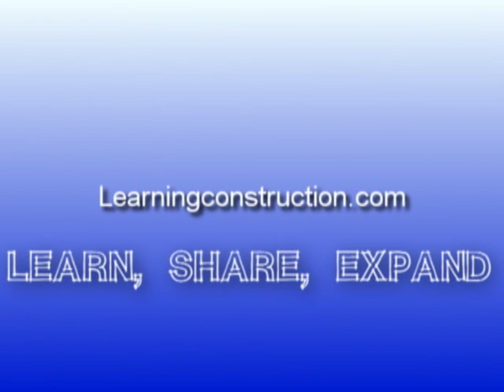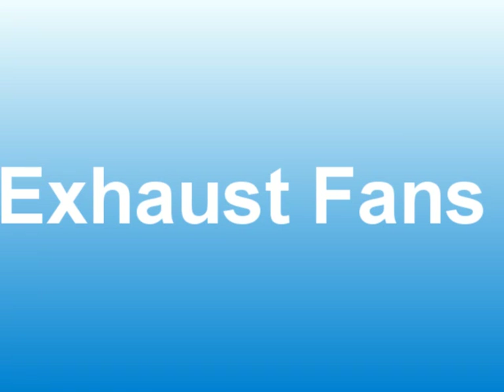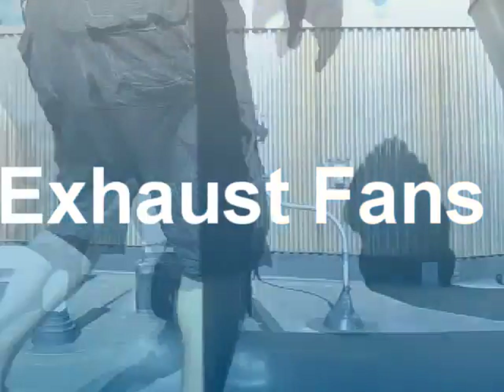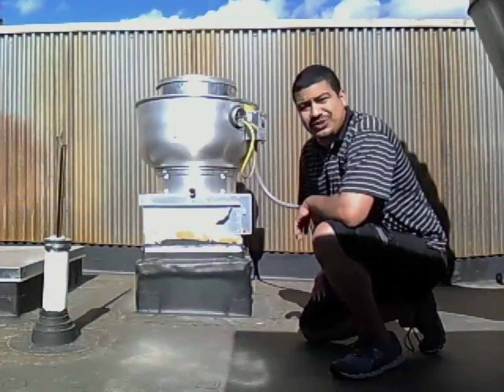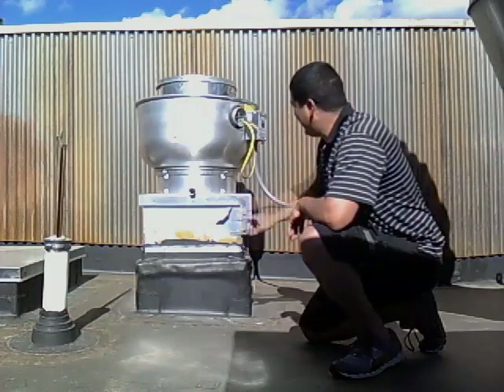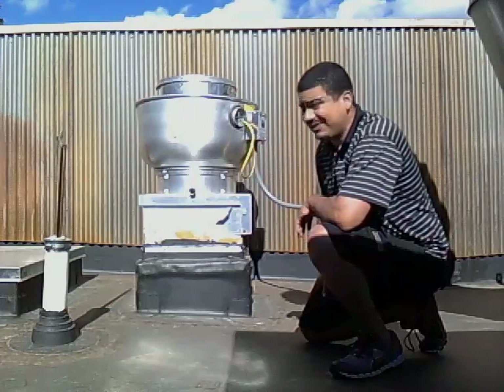Learning Construction. Hey guys, this is Ernie with LearningConstruction.org. Today I want to talk to you guys about the Moistrom exhaust vents.